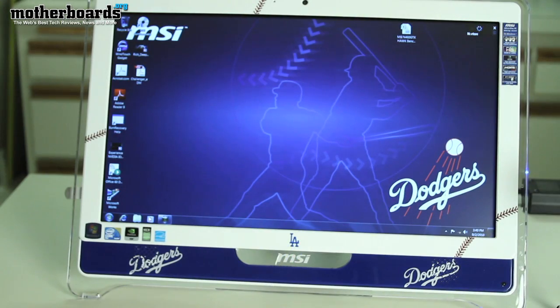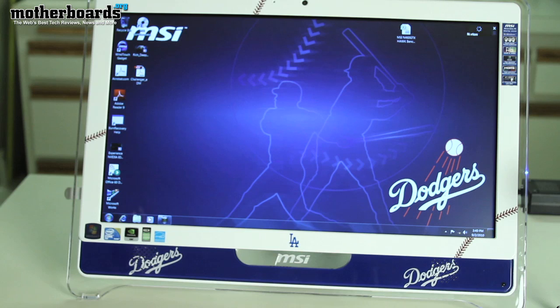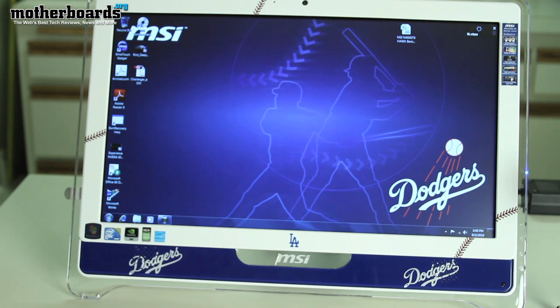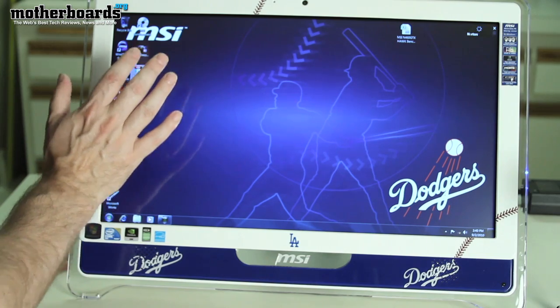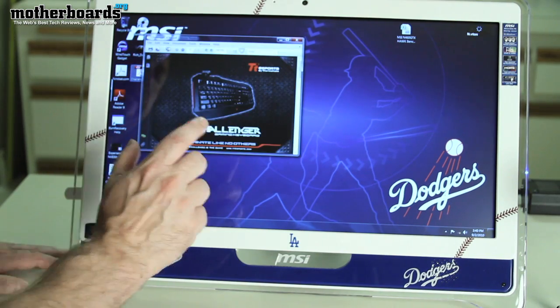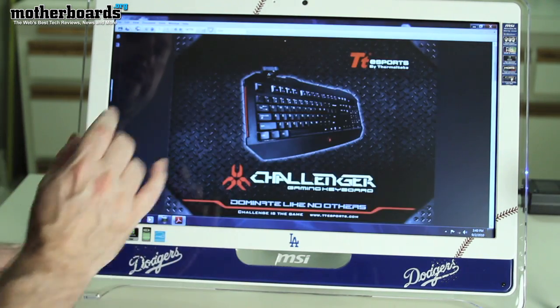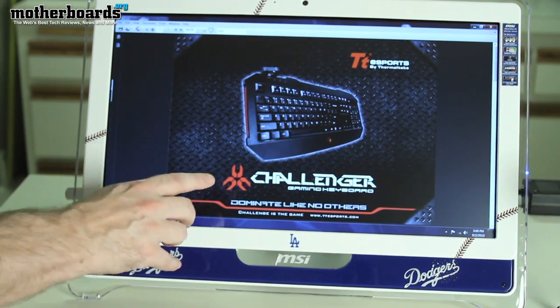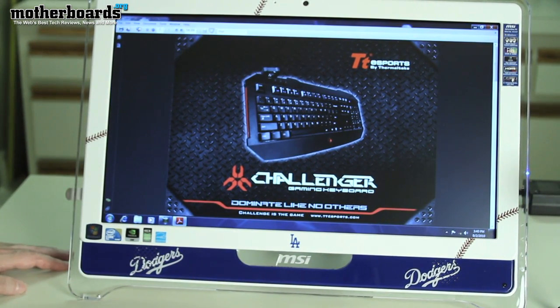This is one thing I think is really, really cool — even my mom who's 70 years old really liked this thing when she saw it. She was like, 'Oh hey, I want to take this thing home.' And this is the touchscreen interface — you can just go up to it, click on it, and all of a sudden be doing anything you want to do: browsing the internet, making things bigger or smaller. Also, check out the Challenger gaming keyboard here.